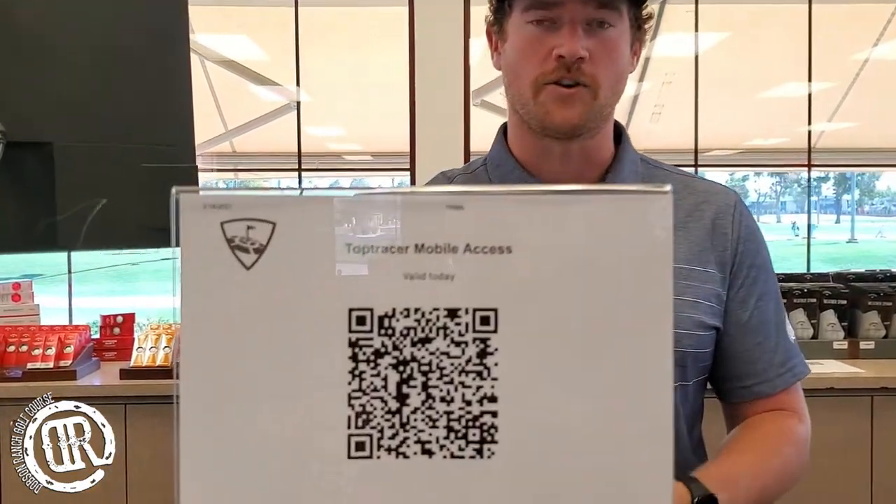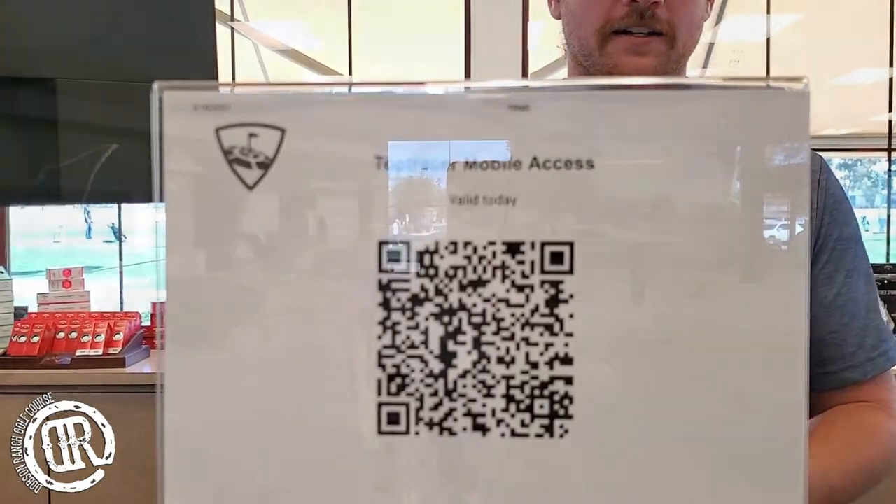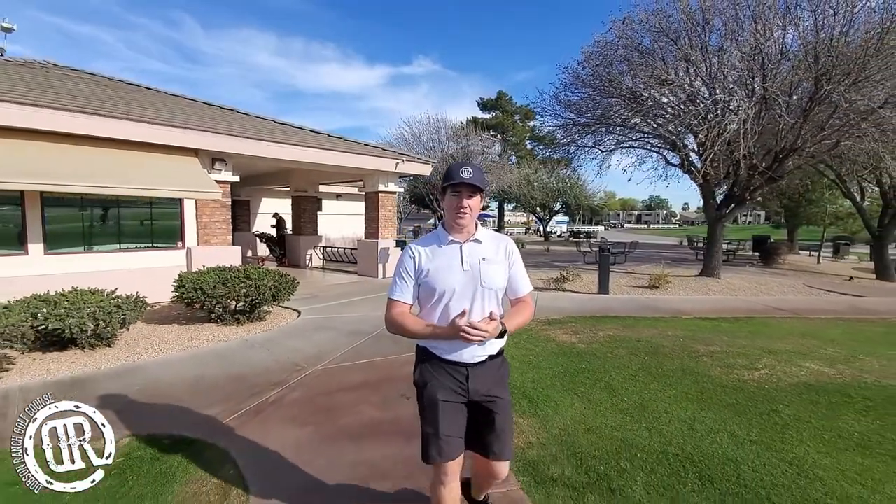Now that you have the app downloaded, the next time you come into Dobson Ranch, come to the front counter, talk to one of our sales and service specialists, and they'll get you the QR code that you need to scan in order to activate the app on our property. So you've got the app downloaded, you came in and talked to our friendly staff, and you got the QR code scanned.